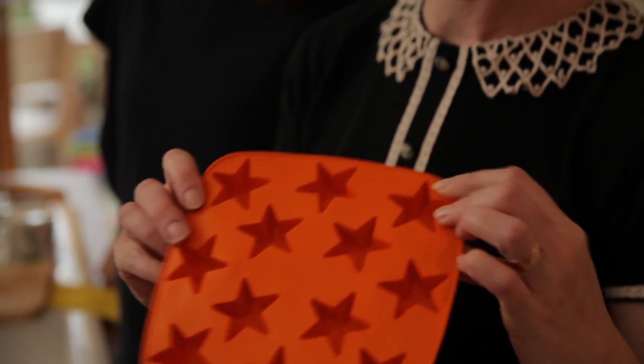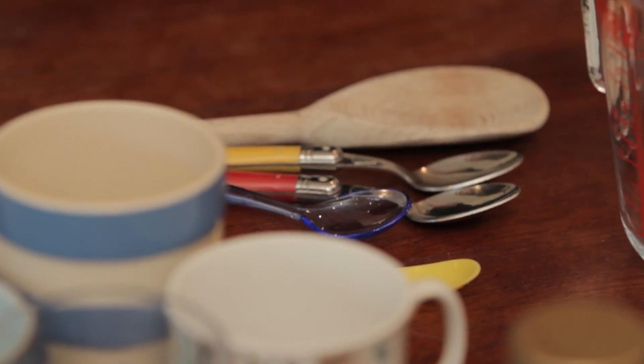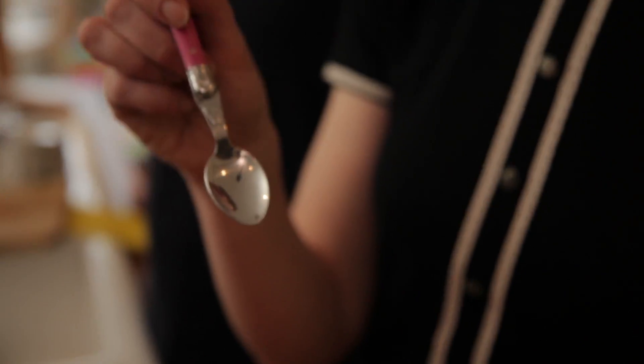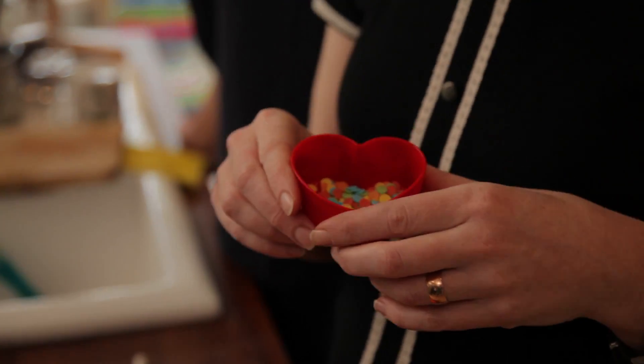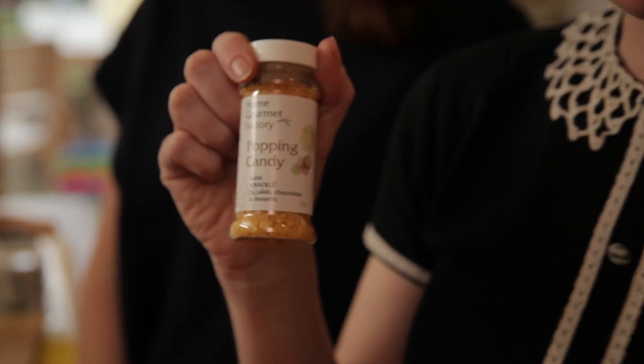All the things you need are a silicone ice cube tray — anything silicone with small spaces is perfect. Some chocolate, I'm doing 100 grams. Some spoons — light spoons are good because if they're heavy they might not stick up in the chocolate. 30 grams of icing sugar, 15 grams of cocoa, and then if you want to get all arty you can stick some sprinkles on it.